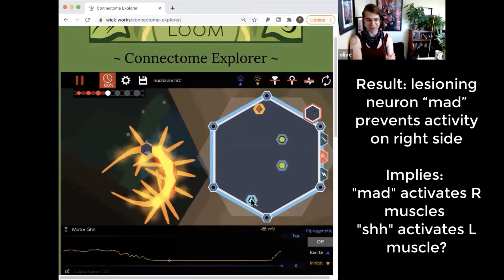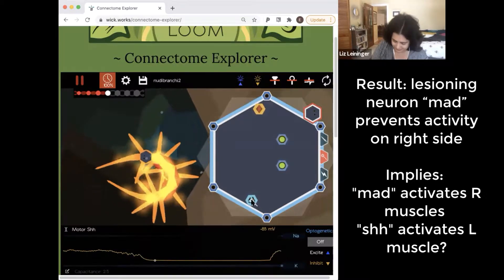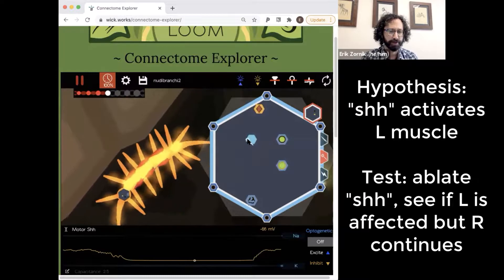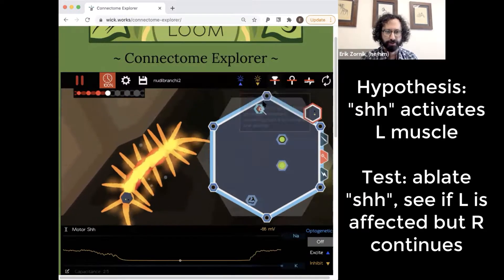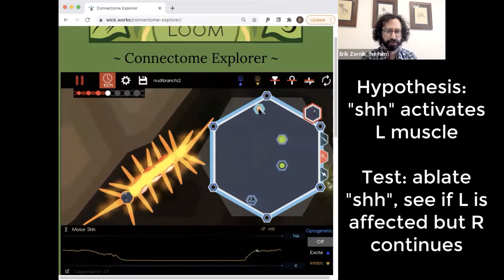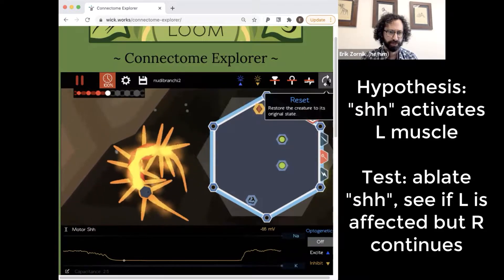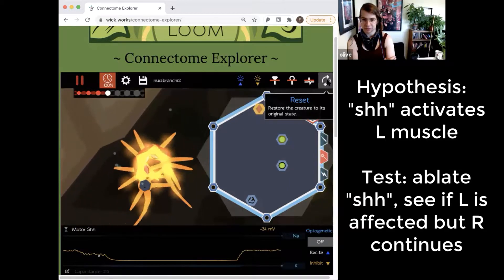It's actually kind of swimming better now — it covered a lot more distance. So maybe just to be thorough, we could lesion shh, which we predict would lead to it contracting just the right side instead of the left side.